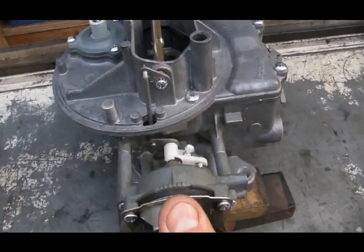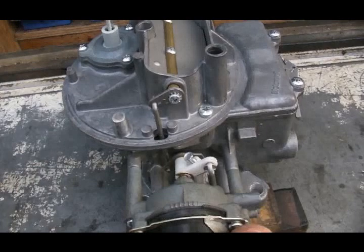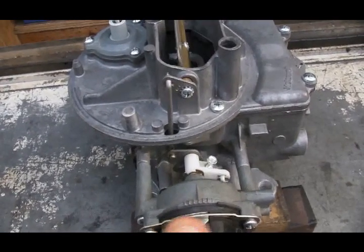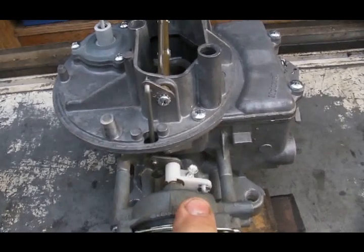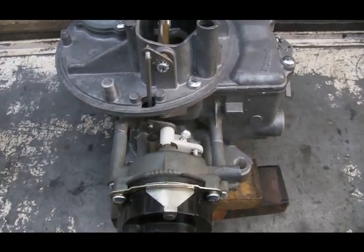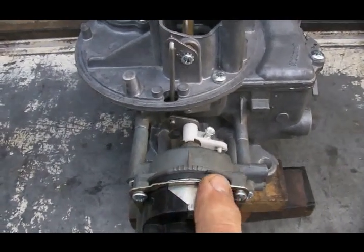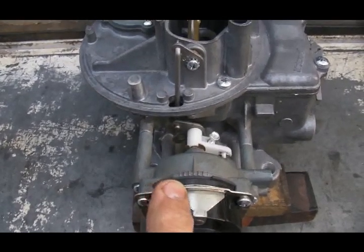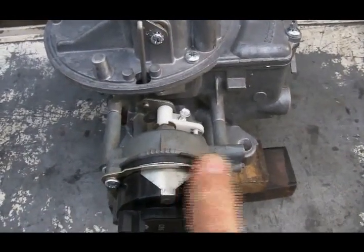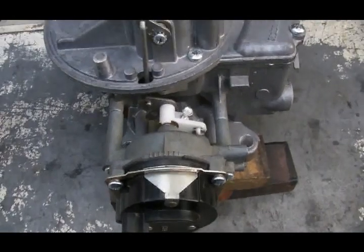As I increase tension on the spring, it closes the choke plate and moves that forked fitting to the cold side. As I unwind the spring, it moves the forked fitting to the open side. Currently, the spring inside this cap is cold and will only expand in one direction, but the forked fitting is already in the open position — meaning the way I have it set, the choke will never operate because there is too little tension on that spring.